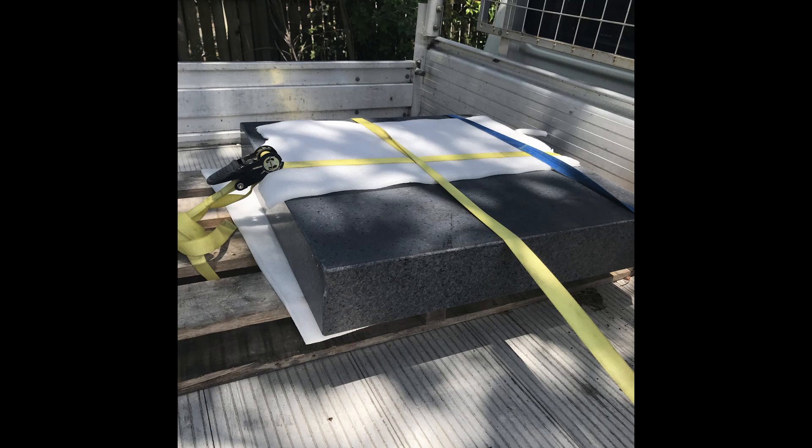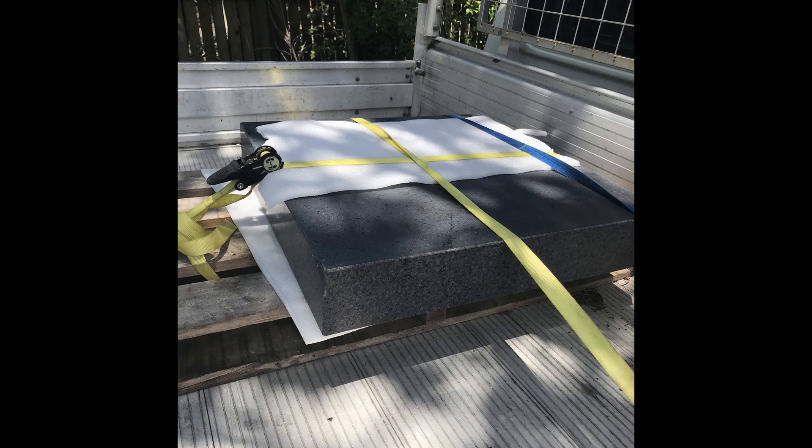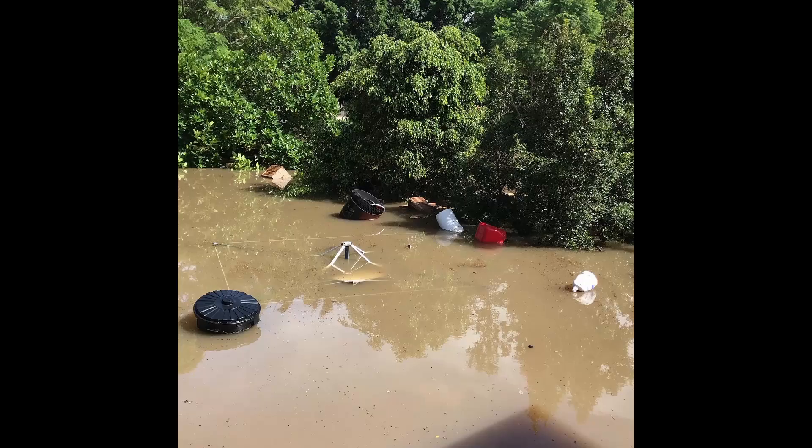I brought a large granite surface plate to use for scraping. Much scraping had to be done to get those gouges out. On the way there was six foot of water over it — we had some major flooding. It was not a pleasant experience.